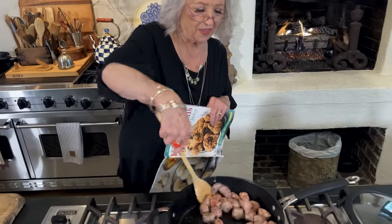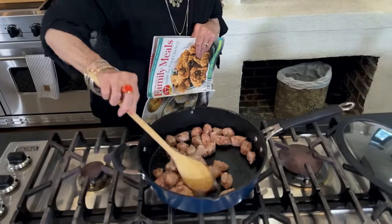Hey y'all, I'm doing one of my favorite things today. I am cooking a recipe that we have shared with y'all out of the magazine.